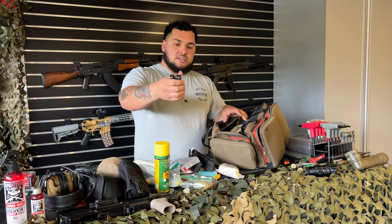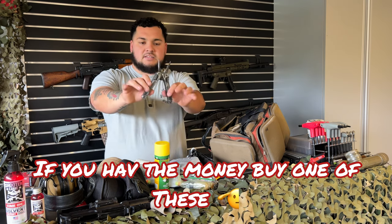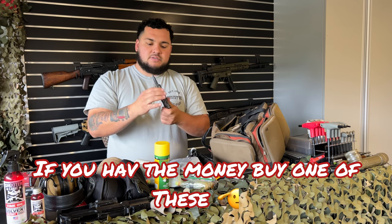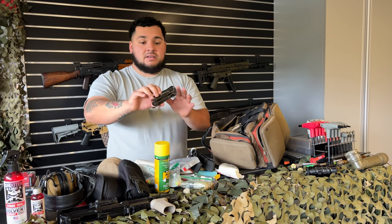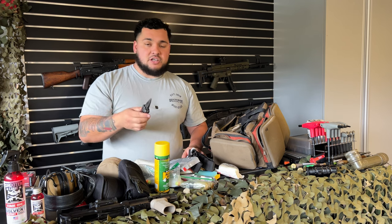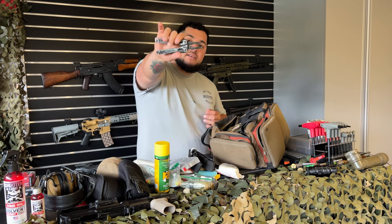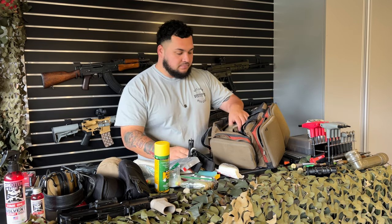This is my tool pocket. I carry a Leatherman multi-tool — I've had it since 2014. Get yourself a multi-tool in there 100% — you're going to need it to clear malfunctions, jams, pry open ammo cans, anything.